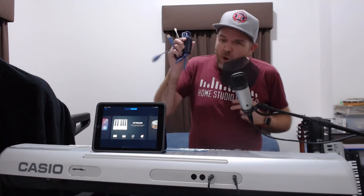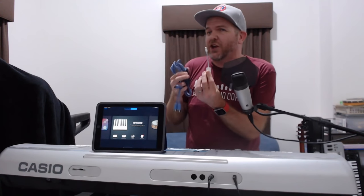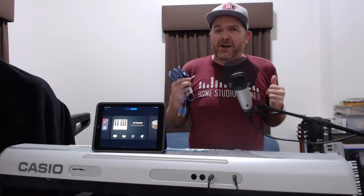My name is Pete, and this is Studio Live Today, where I help you create, record, and release your best music. If, like me, you're a fan of older keyboards and you've got a keyboard like this lying around, don't throw it away — don't replace it. All you need is a USB to MIDI adapter, and in the case of an iPad or an iPhone, you need this one, the Lightning to USB adapter cable. With these two little bits of gear, you can bring your older keyboard back to life.